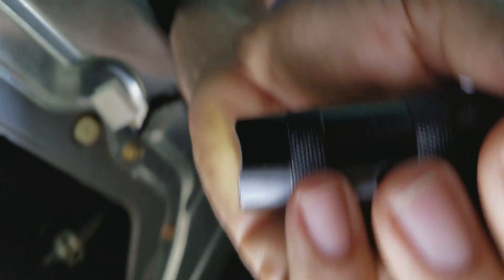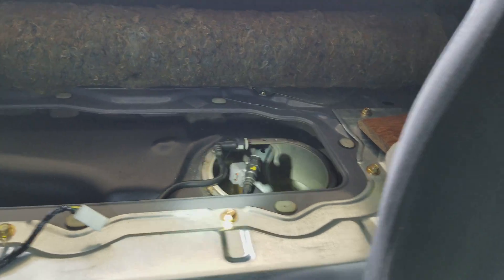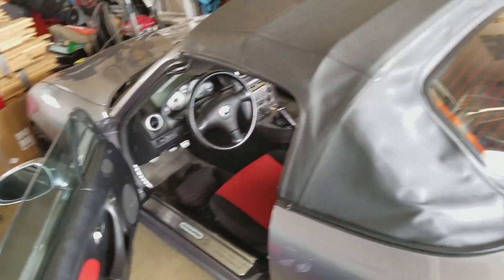I'm going to take the camera out and then re-orient it — there we go. But that's what the inside of the fuel tank looks like on a Mazda Speed Miata. That's what it is.